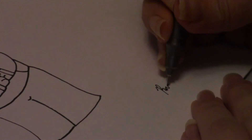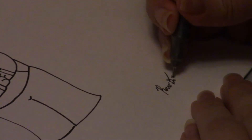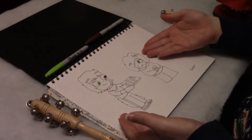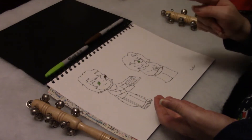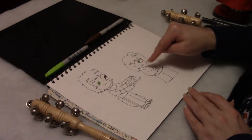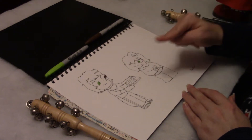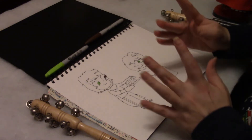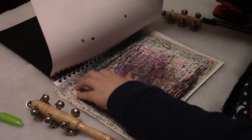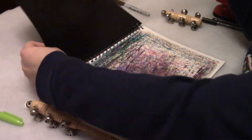All right, now all I have to do is sign my name. There we go. So my Secret Santa drawing for at braincell underscore art of their OCs Sean and Summer for the top OC Secret Santa event is officially done. I shall take this out of the sketchbook and put it to the side.